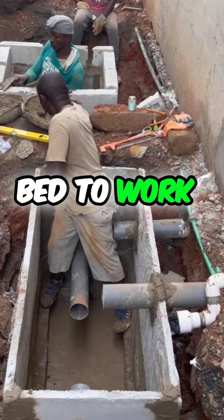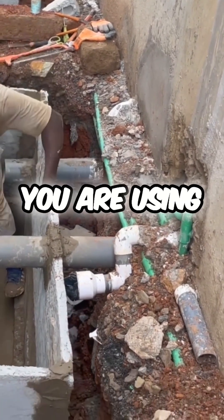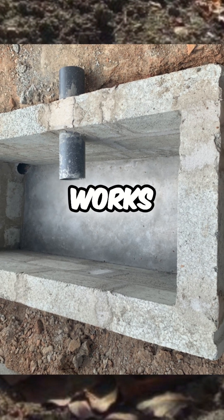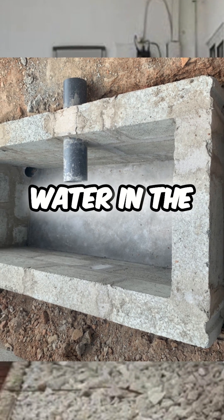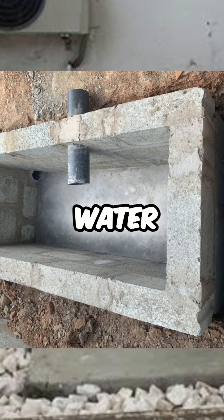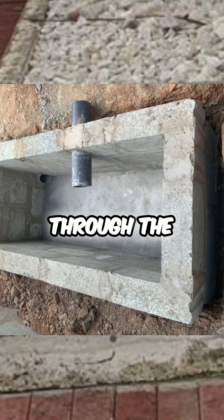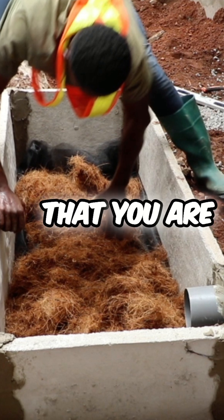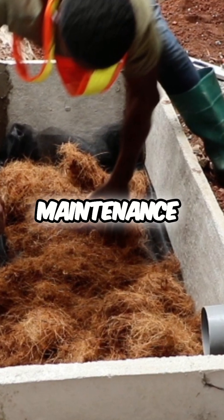For the digester bed to work well, the key thing homeowners need to know is that when you're using a biodigester, there shouldn't be any water in the digester bed, because it works well when it's dry and the microorganisms work well when there's no water. There must be a rapid separation of the solid waste from the water. The solid waste stays in the digester where microorganisms work on it, while the water goes through the lessee pipe into the soak away, soak hole pit, or into a gutter or whatever system you are using for water treatment.